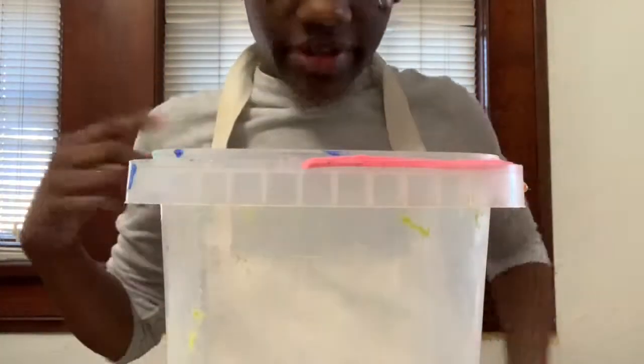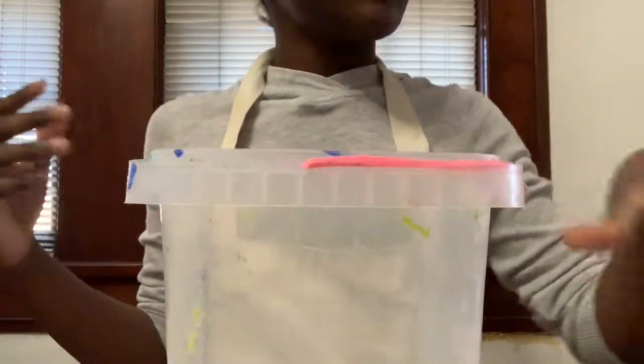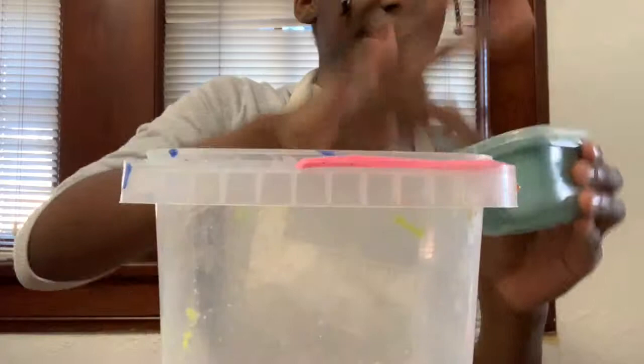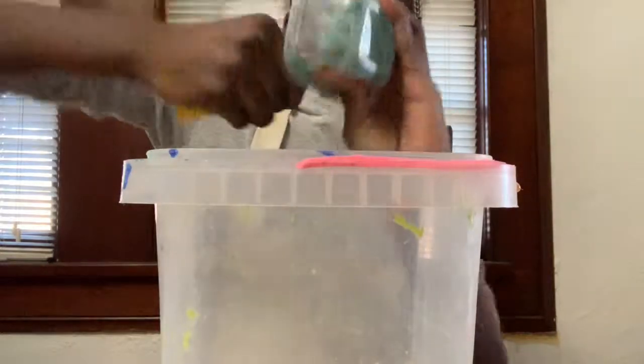Yo! So guys, I have my apron here so I don't dirty my belly. So let's start off. I have a bunch of slimes that are old and I want to keep this video under 10 minutes or exactly 10 minutes. So some of these parts will be in fast motion.